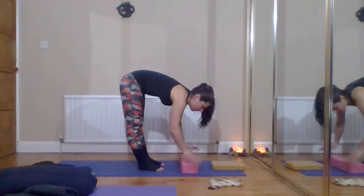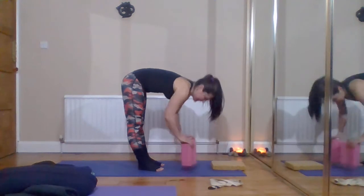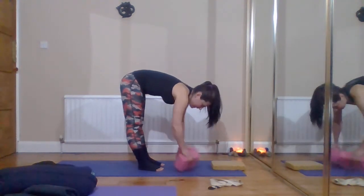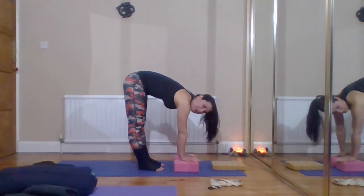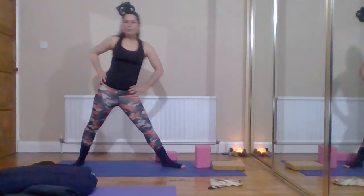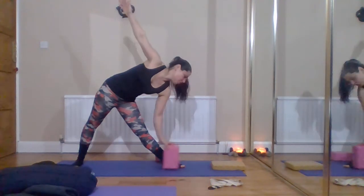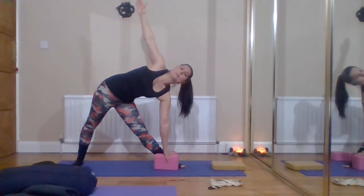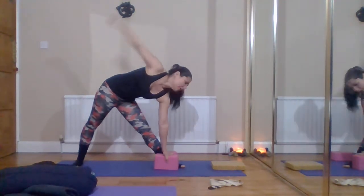There are three heights on the bricks — the top height, then lower, then lower again. They're really useful for either bringing the ground towards you or moving it further away in standing poses and folds. In something like triangle pose, if you can reach your shin but can't quite reach the floor, you could use a brick to raise the ground up so you're still keeping good form — it gives you that little safety net.